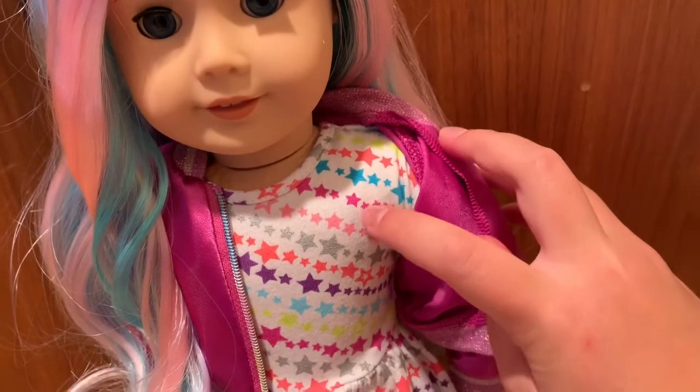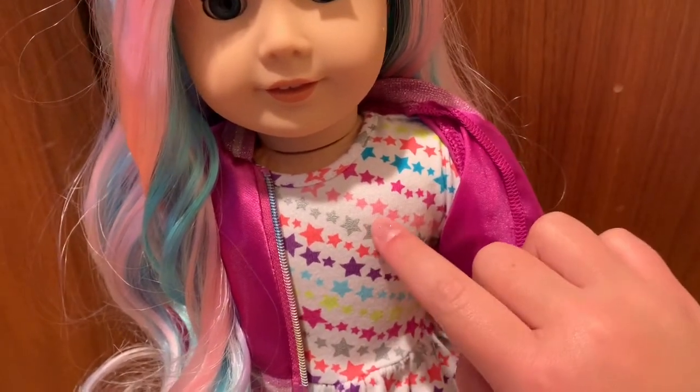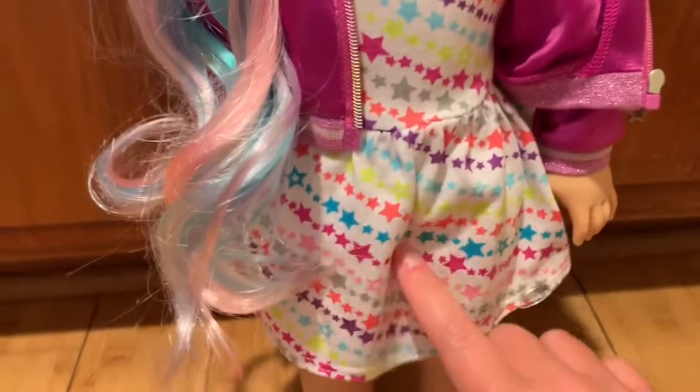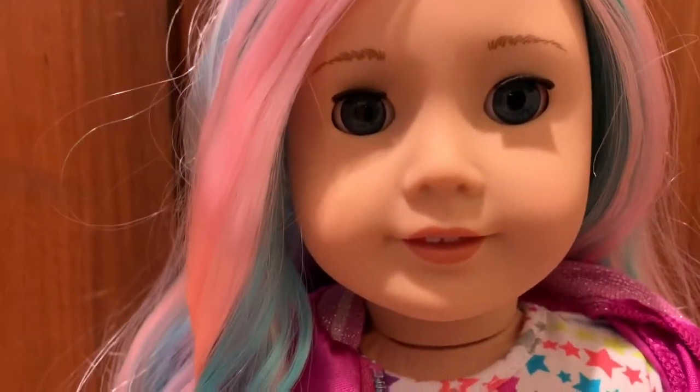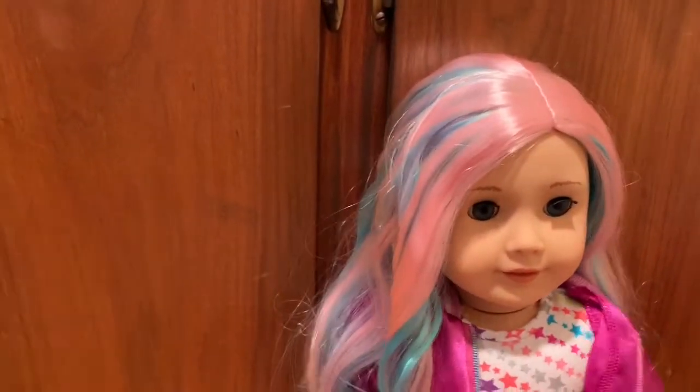The stars are all different sizes and colors all the way down the dress. She has blue eyes, pale skin, and of course rainbow hair.